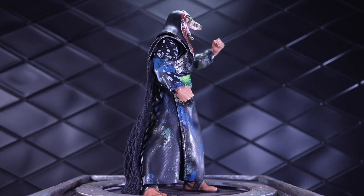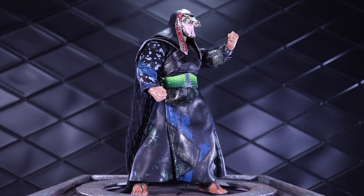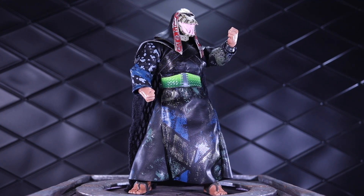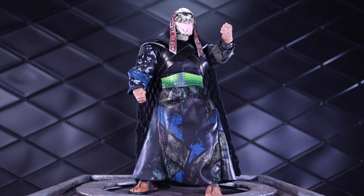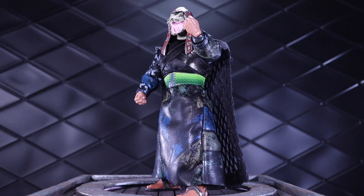I don't remember if they ever showed pics in the promo photos of this snake head with the mouth open, but it is a riot. I am so happy that they made a moving mouth on this. It's amazing. So anyway, let's get into this review.